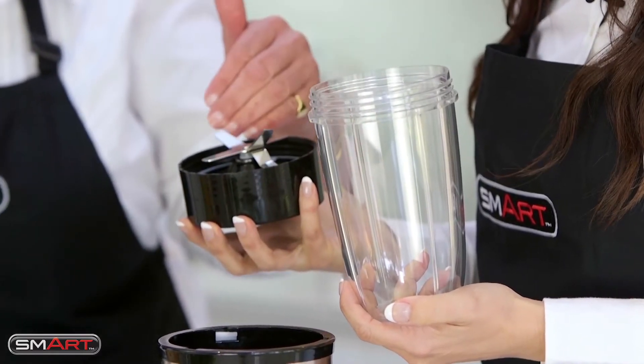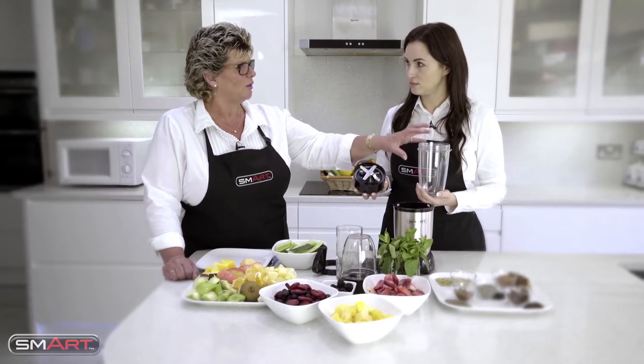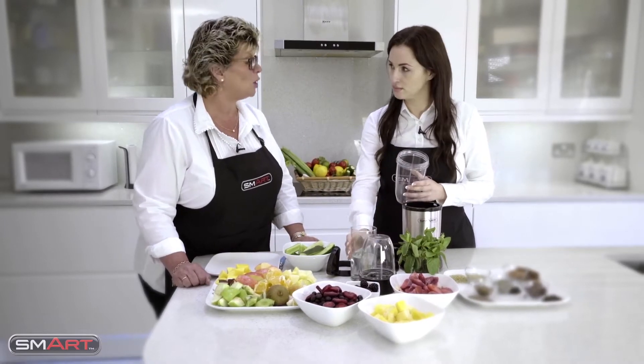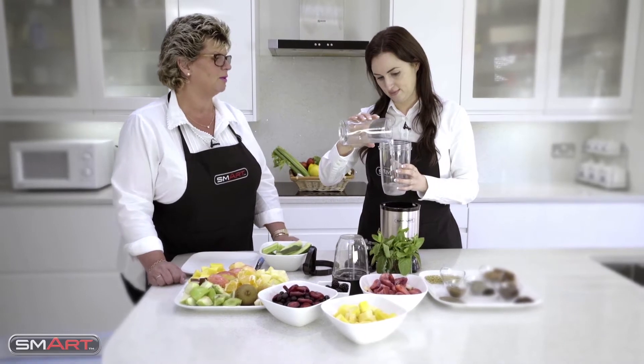We've got a base here which is where the blades are, and the jug - that's where we're going to actually put the ingredients into. So first of all I think we should put some liquid in, so let's put some coconut water in.